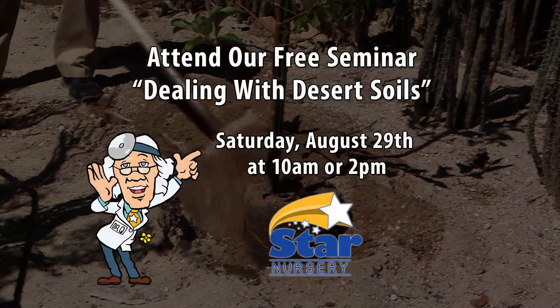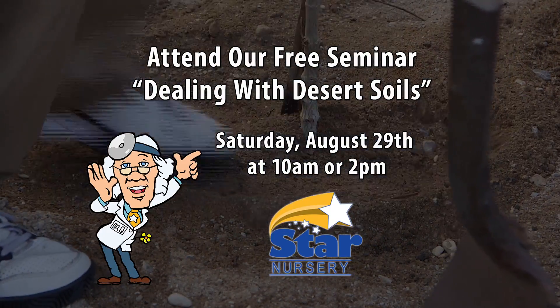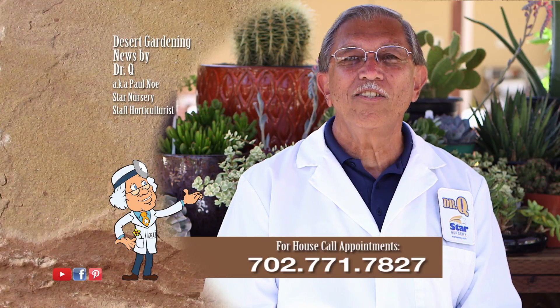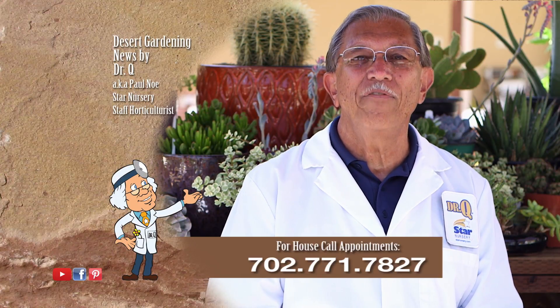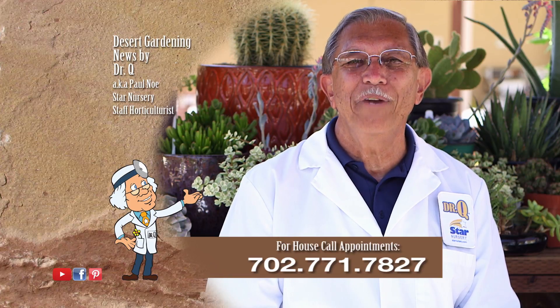Attend our free seminar on dealing with desert soils at 10 a.m. or 2 p.m. Saturday, August 29th at all Star locations. And don't forget, I make house calls. Call 702-771-7827 to make an appointment. I'm Dr. Q and I'll see you next week.